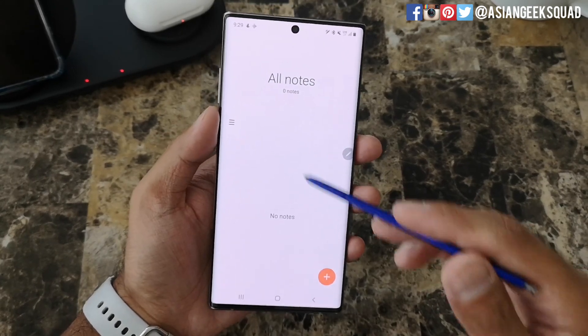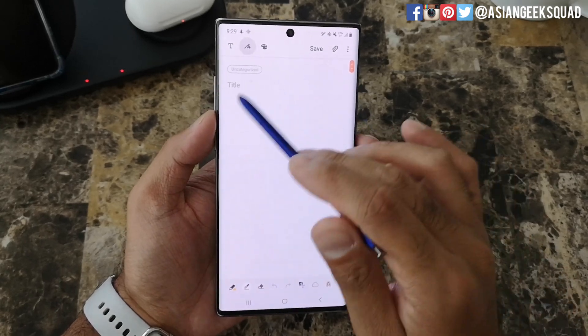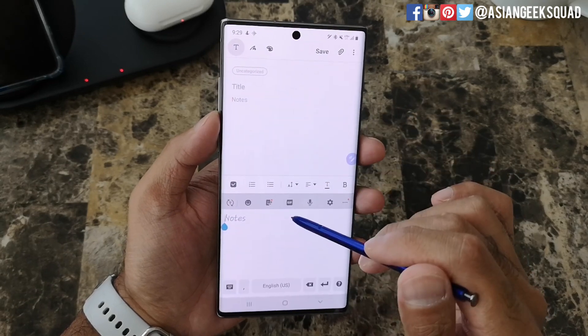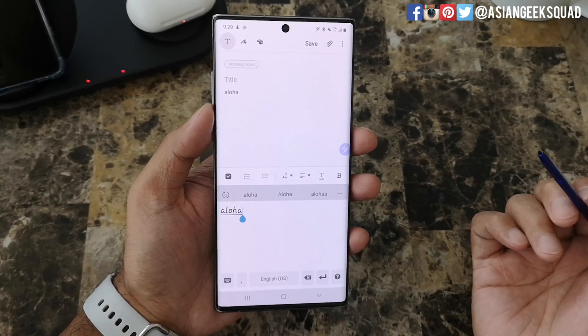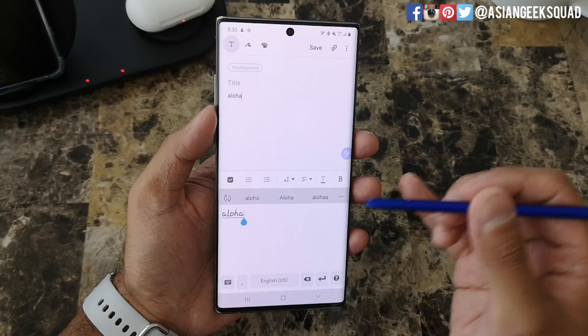Now let's go ahead and start a new note — just tap on the plus in the lower right. First, we're gonna look at all the different icons at the top and at the bottom. This first one is text: whatever you write will turn into text, and it will recognize your handwriting no matter how bad it is — and it's worked for me so far.